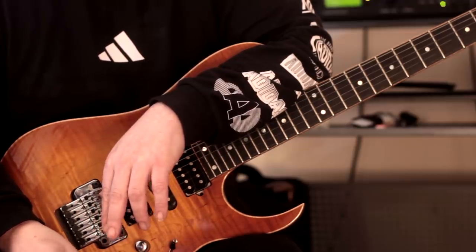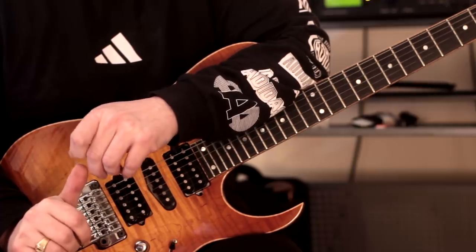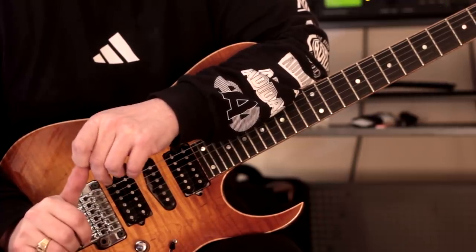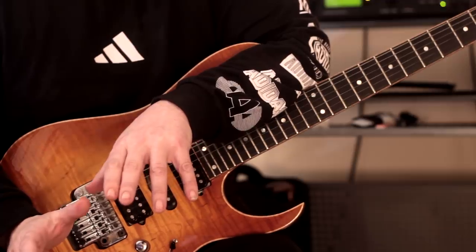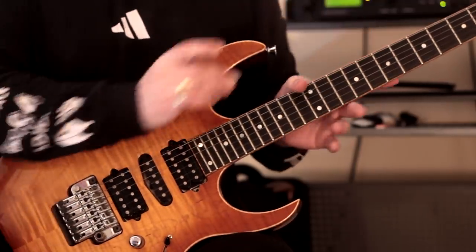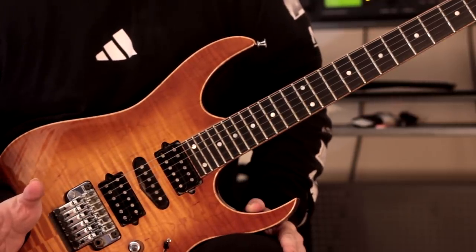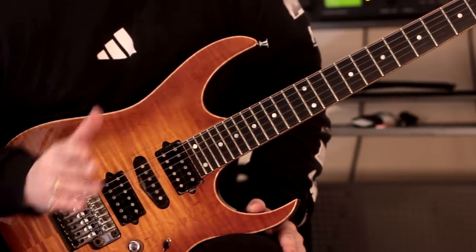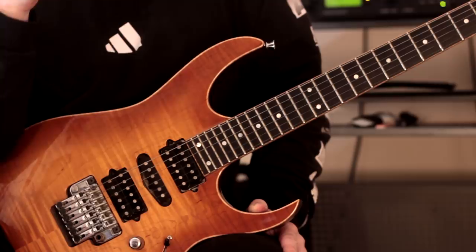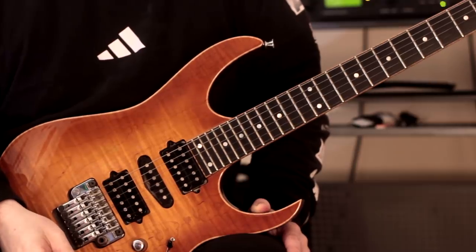I actually quite like both of them. Before I did it, I thought — because I'm not really into picking every single note, certainly not all the time — but after playing it and listening, I quite like picking every note, actually. But I do like both of them. As always, it's subjective. What sounds good to me may not sound good to you, or somebody else might have a completely different opinion altogether.